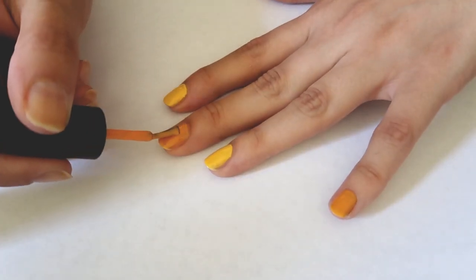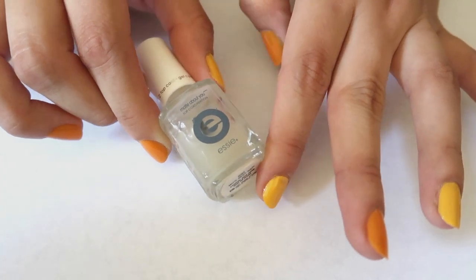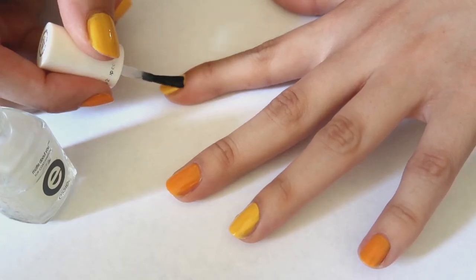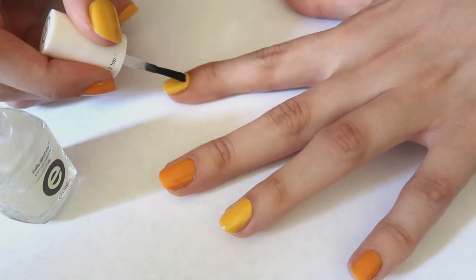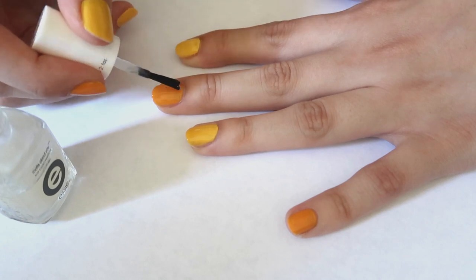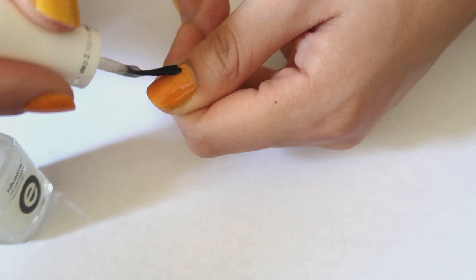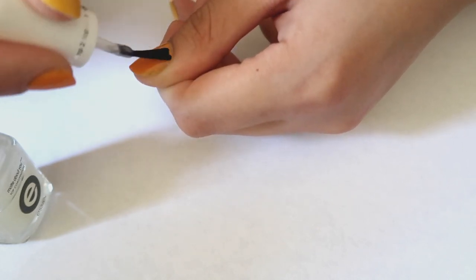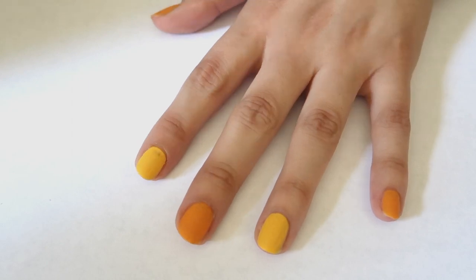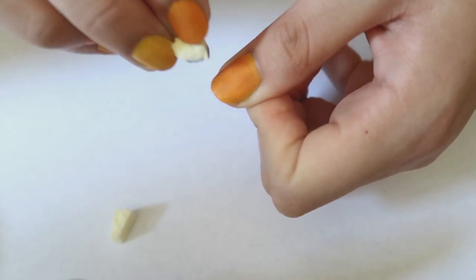Once the first layer is dry, I'm going to paint a second color before applying some matte top coat. With nail inks I've noticed that they don't really stick on shiny nails, so applying a very thin but even layer of matte top coat will make the nail inks adhere to the nail better. This is how your nails are going to look once the top coat has completely dried.